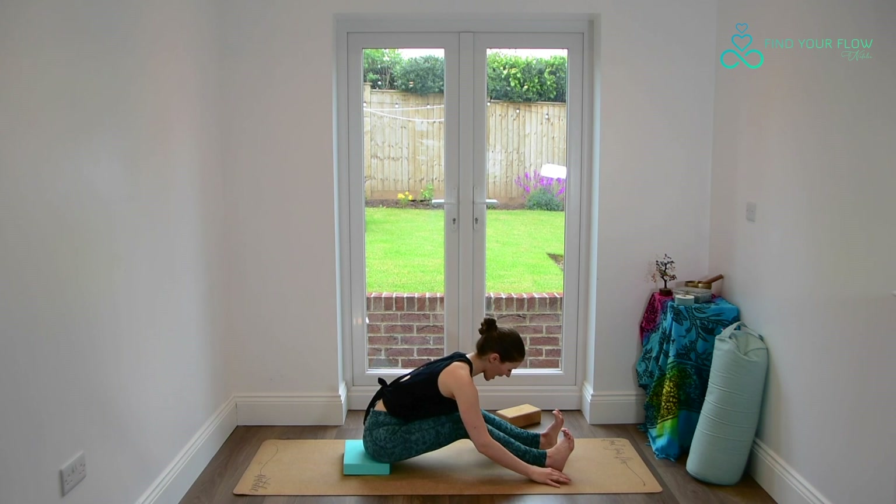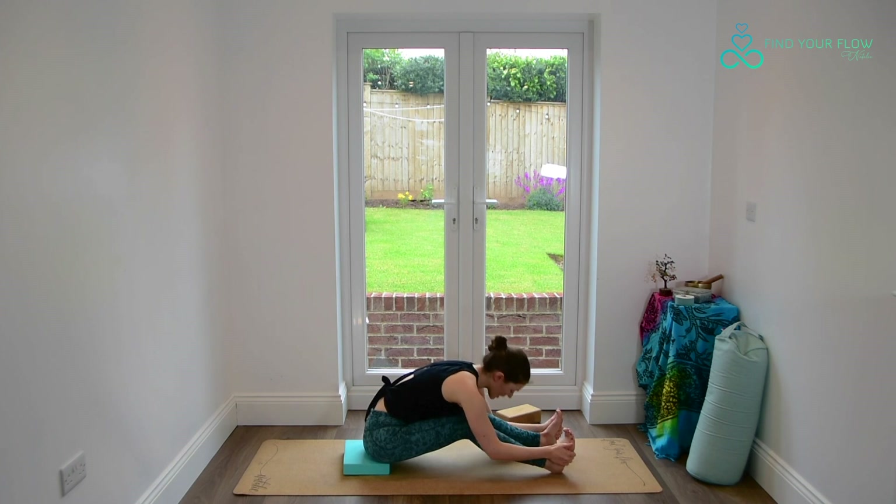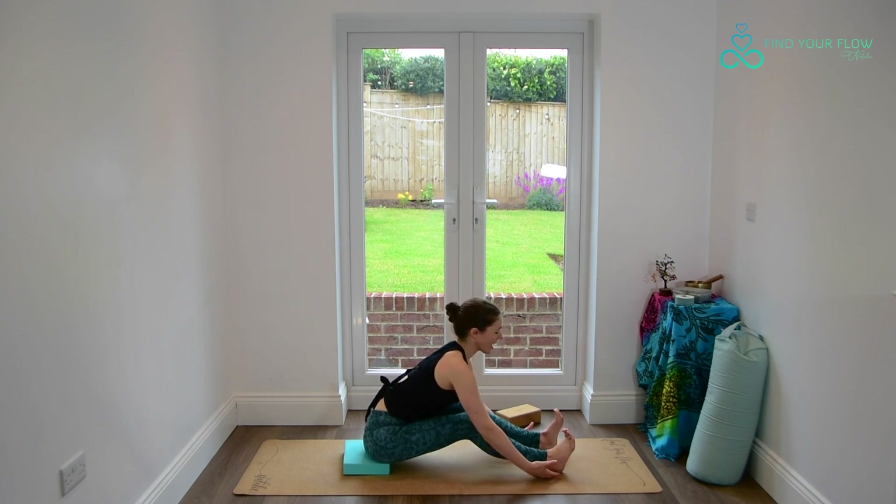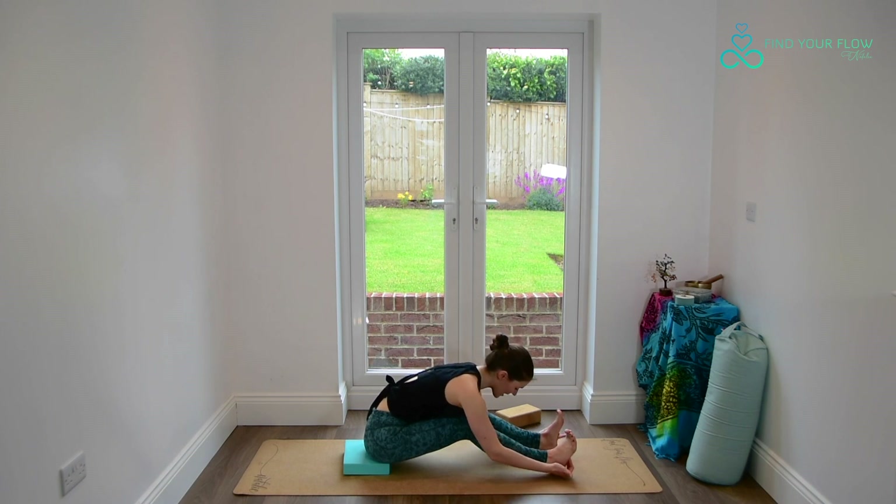Stomach down towards the thighs, hands rest wherever they lie. If we have a yoga strap, towel or belt, we might like this behind the feet, but just keep this soft. We can have a tendency to muscle into this and pull ourselves closer, but keep it nice and easy as we wind down. Inhaling to lengthen a bit taller. Exhaling, perhaps finding a little bit more space in our fold. One more breath here before releasing.